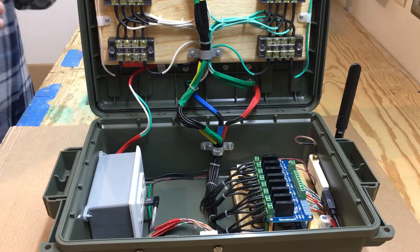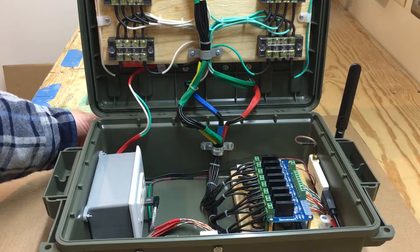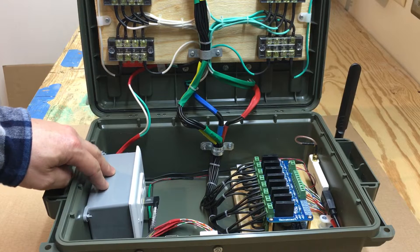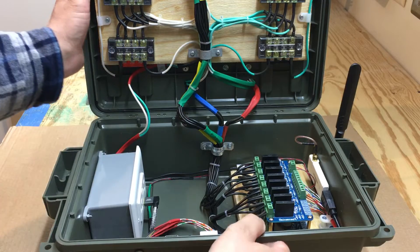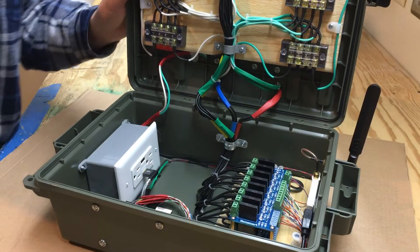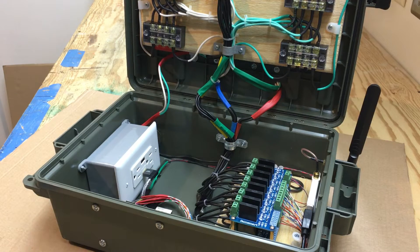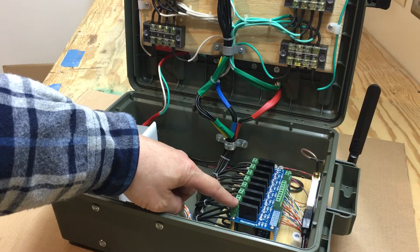Inside, the main power comes in behind the unit here into this receptacle that has two USB ports — four point eight amps — plus two regular receptacles. I have two eight-channel solid-state relay boards here.